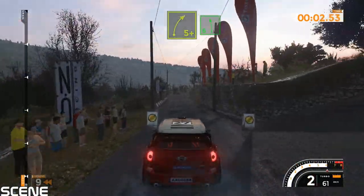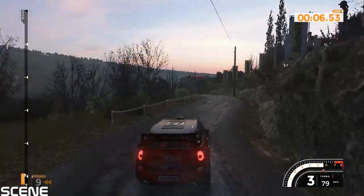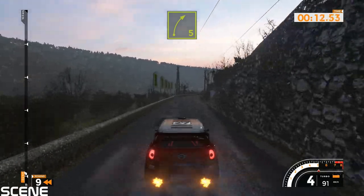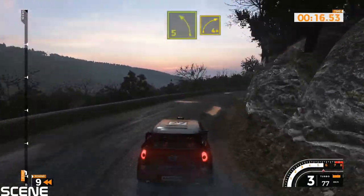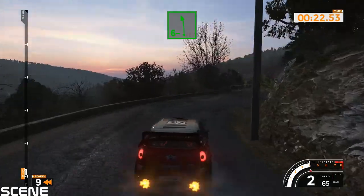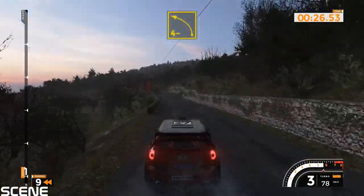90. Right 5 plus into left 6, 60. Right 5 long tightens. Left 5 into right 4 plus opens and left 6 minus, 70. Bump into left 4 minus, 70.